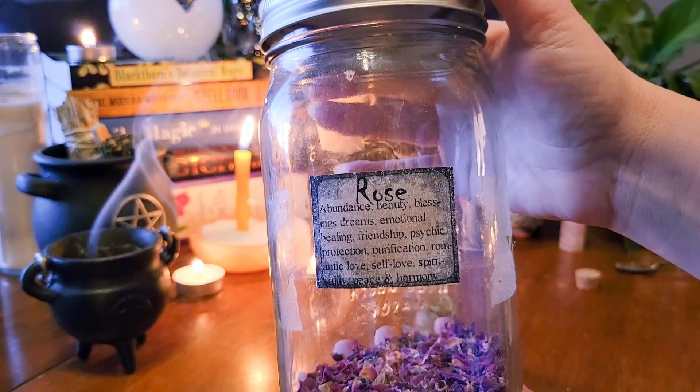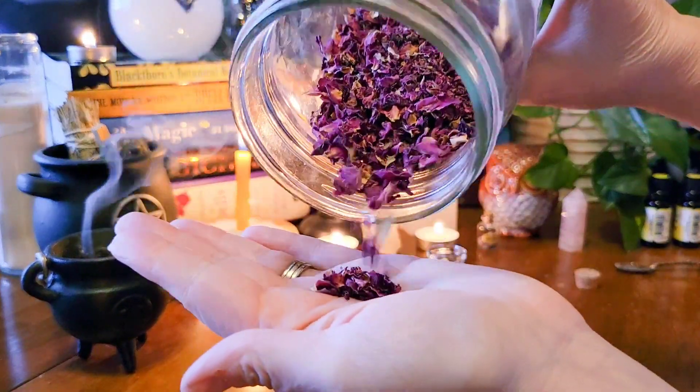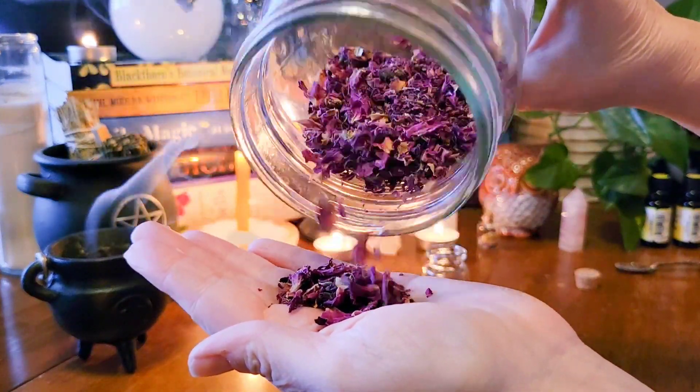I'm also using rose petals, and this is going to be used for soothing the emotional heart and supporting that self-love aspect.